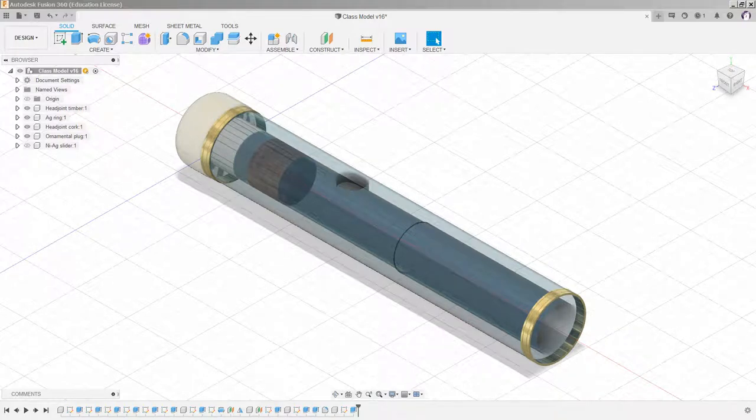Here we are again looking at a flute head joint which has the ornamental plug, the cork, the embouchure, and it's ready to receive the nickel silver slider. It has its two ornamental and structural rings. That's where we left it, and you can see I'm working in Class Model version 16.